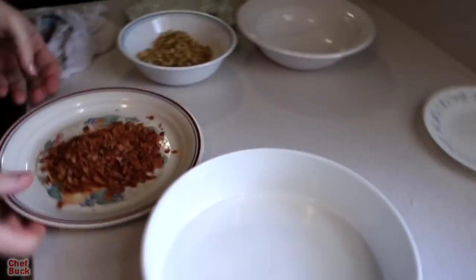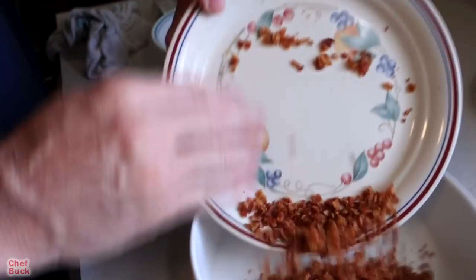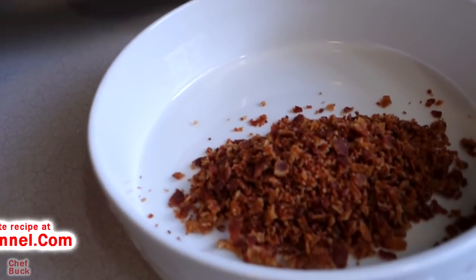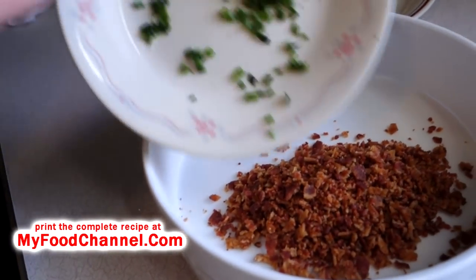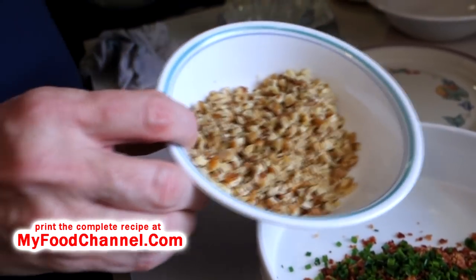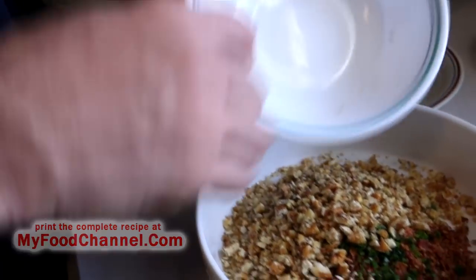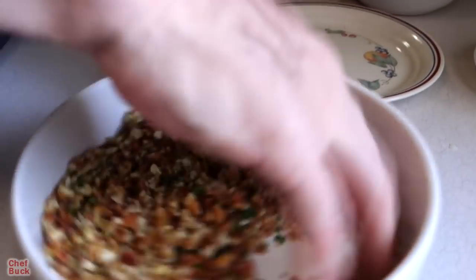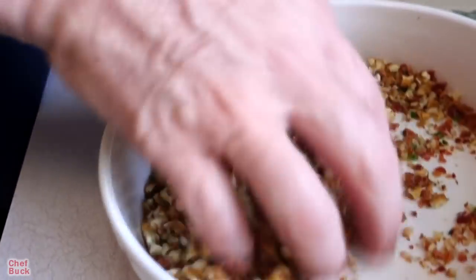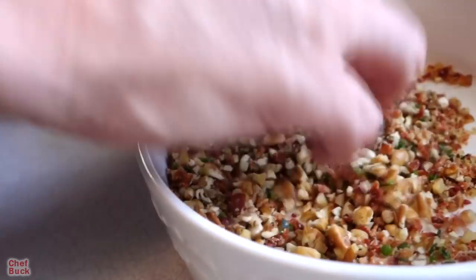Now we're going to throw our little coating together. We've got some crispy bacon here that I've crumbled up — they're almost like bacon bits. A little bit of fresh chive, then I've got some chopped up pecans. You can use pecans, walnuts, almonds — whatever nut you like. This is going to be the coating for the outside of our cheese balls. If you want a no-meat version, just leave out the bacon and make it extra nutty.